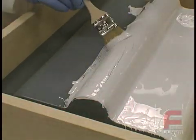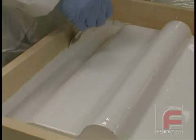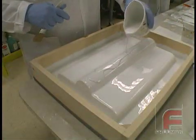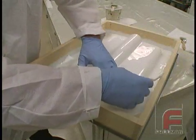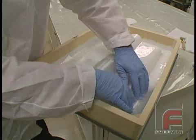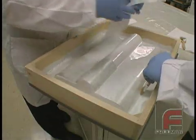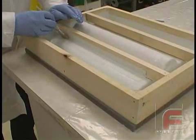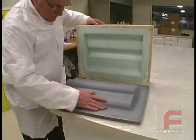Now that we understand some of the basics of laminating, we will use those techniques to construct a mold or tool that may be reused to create multiple finished parts. Unlike making the actual finished part, where precision and overall weight and appearance are critical, with the tool the primary goal is to achieve an excellent surface finish, good dimensional accuracy, and overall strength and durability to support the number of parts required.